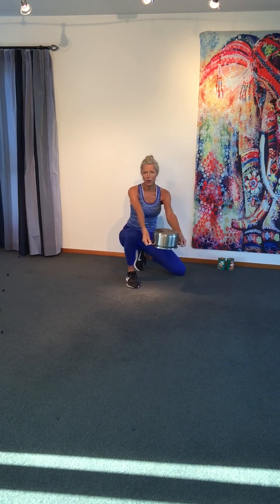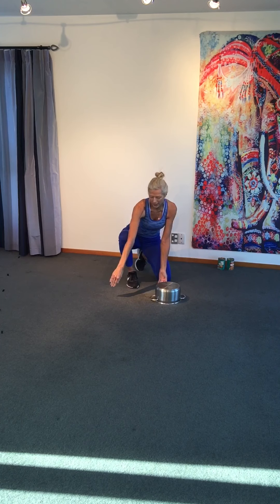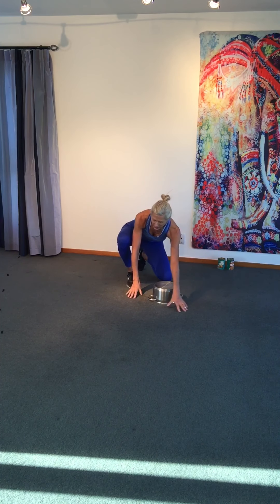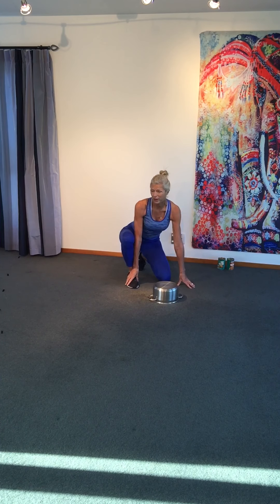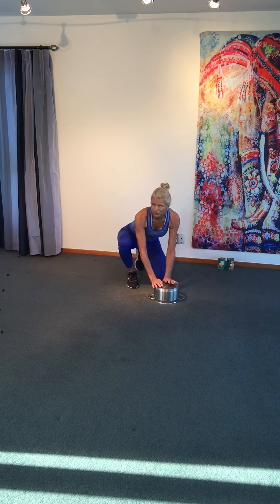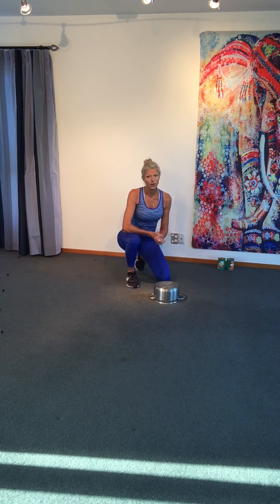You're going to need a pot — a wide base pot from your kitchen. One that will fit on the ground so there's no long handles in the way, and one that won't slide around. If you're on a slippery floor, put a mat underneath. Do not want to slip and twist your ankles. You don't have to use this at all — you can do all the work on the floor.